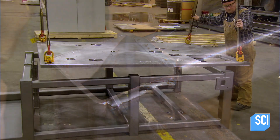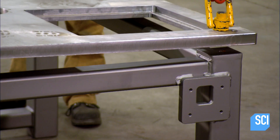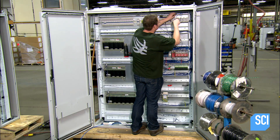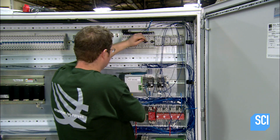They bolt a steel tabletop onto the base frame — it has cutouts for each engine. Meanwhile, an electrical technician is assembling the machine's main control cabinet, which contains one industrial computer for each engine.